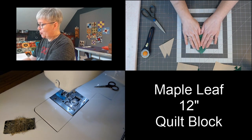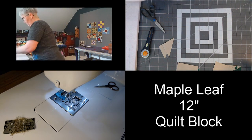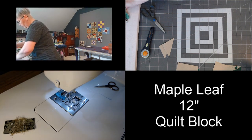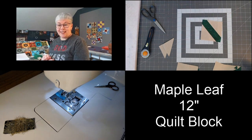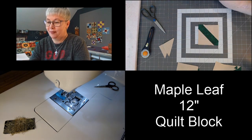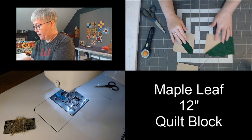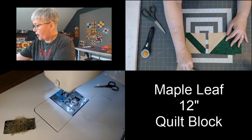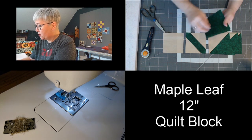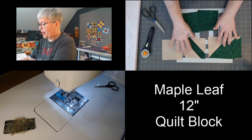I'll probably press my seams towards the lighter side just to keep it nice and flat. And there is our stem. See how simple that was? At this point we can get rid of these little extra bits into the scrap basket. We should have four half square triangles, our stem block, one four and a half by four and a half of our background, and three four and a half by four and a half squares of our maple leaf color.